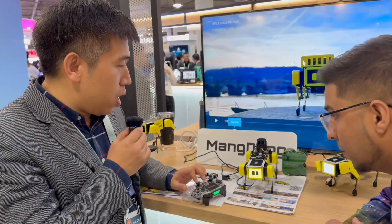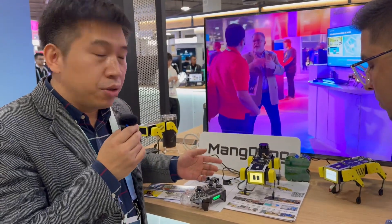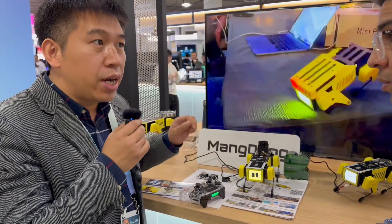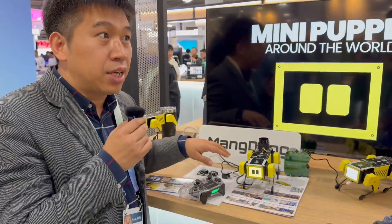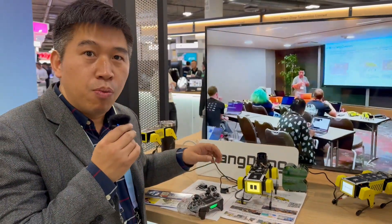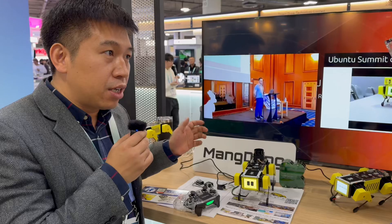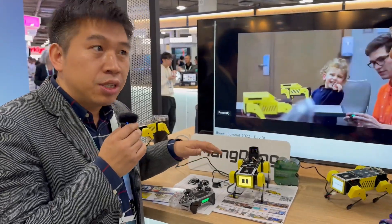Our robot is mainly for an education platform. Several universities in the U.S. already use our device in their classes to show students how robotics works. And this year we will have more events in the U.S., Japan, and other countries to promote our device to their classes.